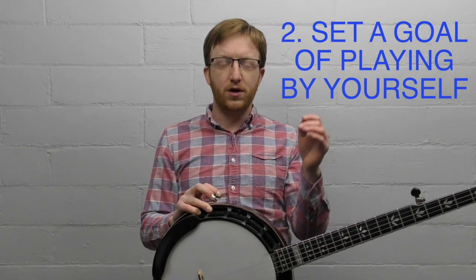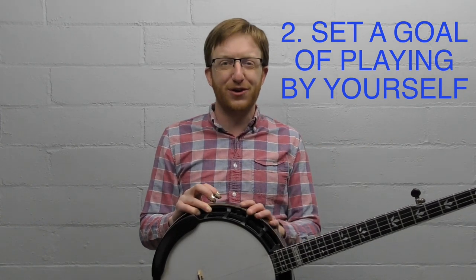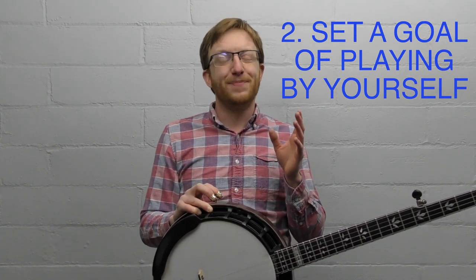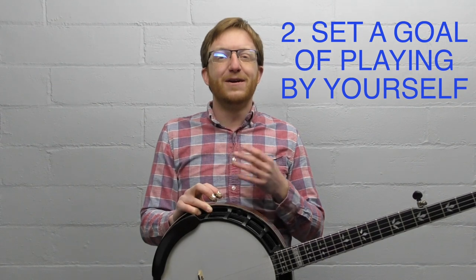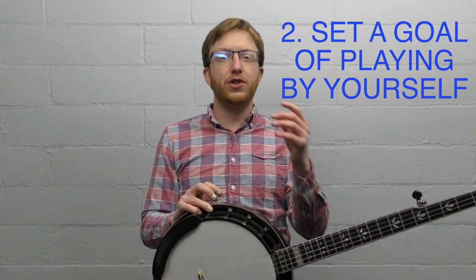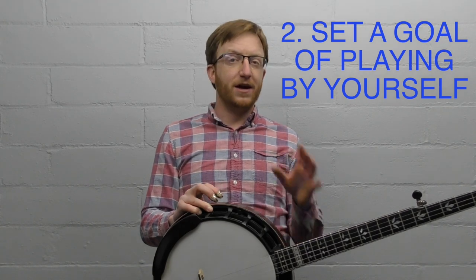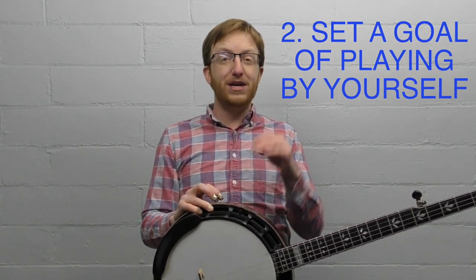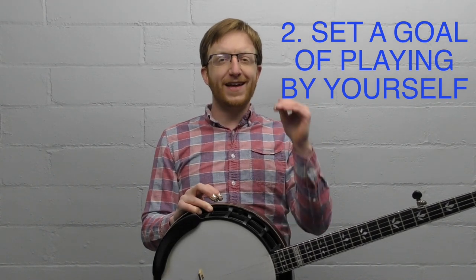My analogy for this is learning a new language. If you told someone at a party that you were learning Spanish and your goal was to speak it in a room by yourself, people would look at you very strangely. Music is a language — that interactivity and community is such a powerful piece of music. I'm not saying you can't practice on your porch, but set a longer-term goal higher. That's mistake number two: setting too safe of an initial goal.